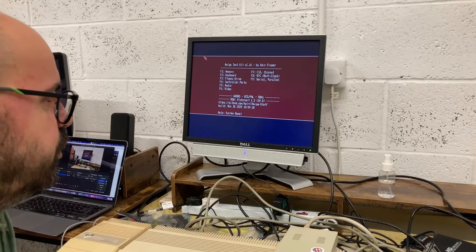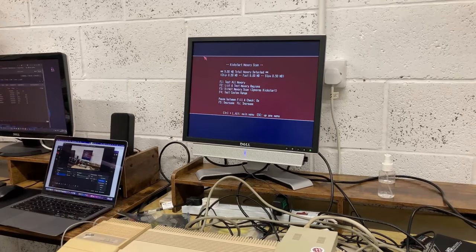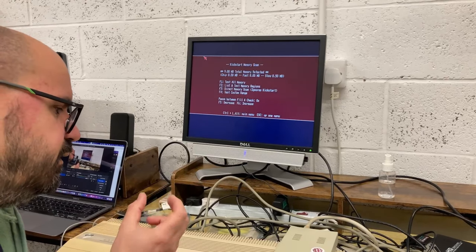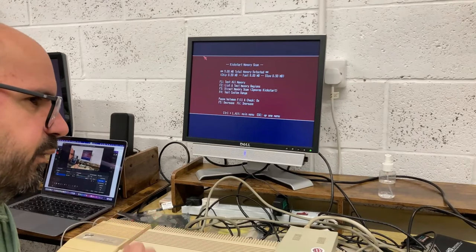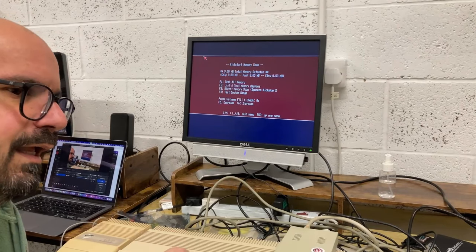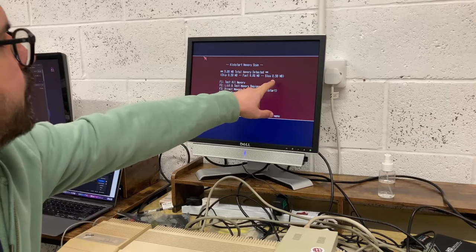Let's look at the memory, because this is the other good news. As Rich said, the expansion card stopped working. I just gave it a little bit of a clean and checked a few things. I did find a little bit of corrosion in the socket, on the card pins and in the expansion port. I gave it a clean and, as you can see, we now have half a meg slow and half a meg chip.